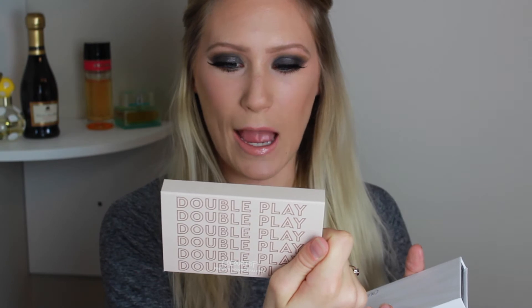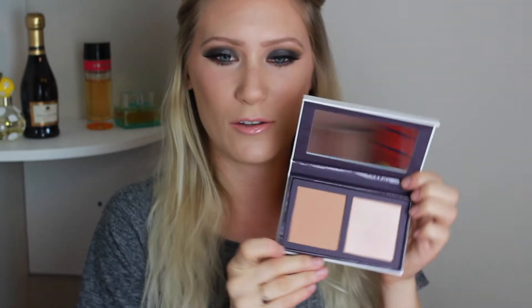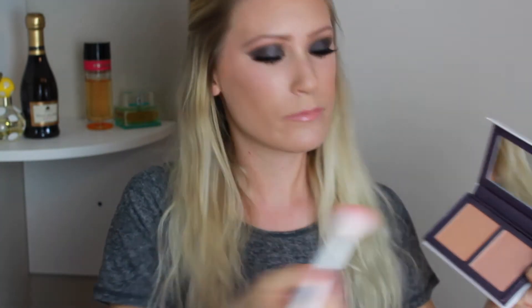So this is Double Play - this is a blush and highlight combo. One complaint I saw people have is that on the box it says what it's called, but on the actual package it doesn't. Anyway, Double Play is a blush and highlight combo. I have Gettin' Handsy, which is the blush, and Padded Down, which is the highlight. Look at those - I love them.